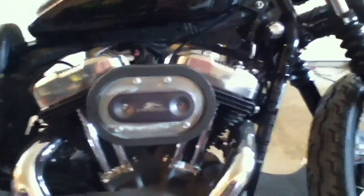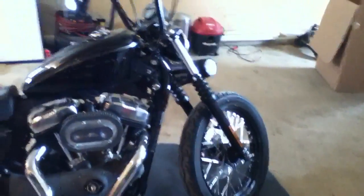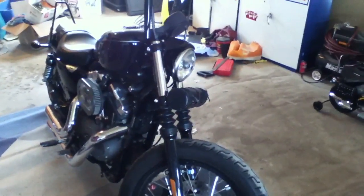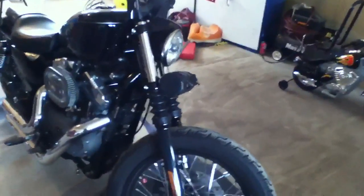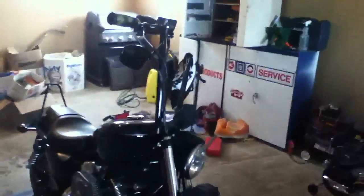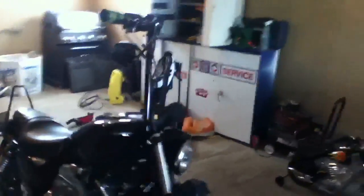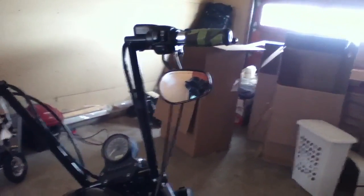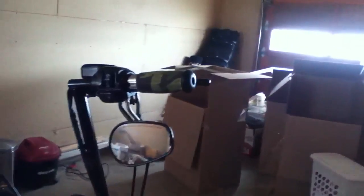I removed the front fender for that bobber look. There's a tool pouch I actually made myself — just a custom little tool pouch. Then 16-inch apes, again custom homemade, with the mirrors reversed on it and a little bit of camo on the grips.